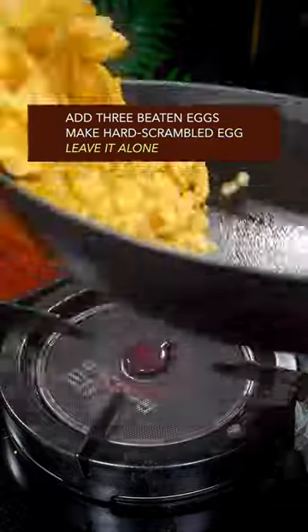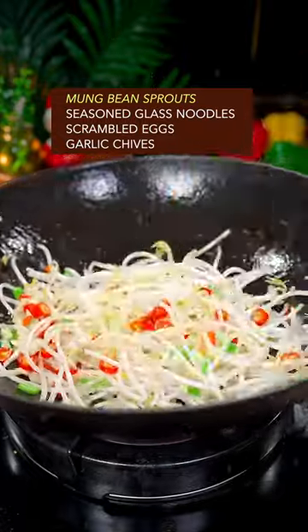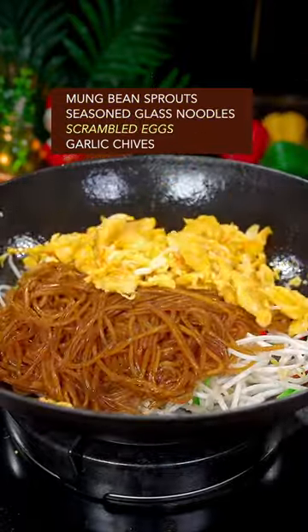Make hard scrambled eggs and leave them alone. Fry the big three till the aroma comes out. Add mung bean sprouts, glass noodles, and eggs, then garlic chive.